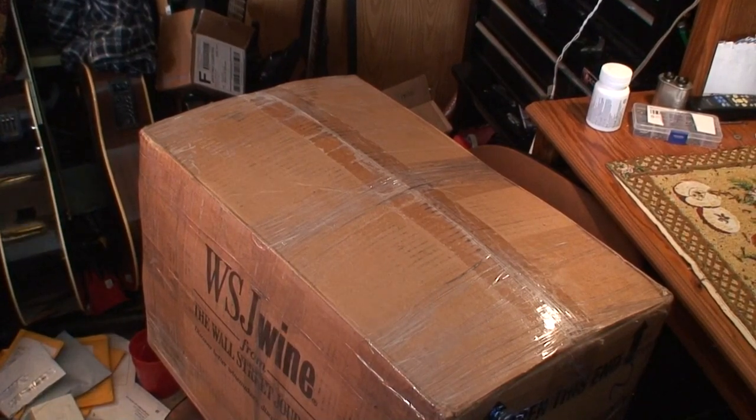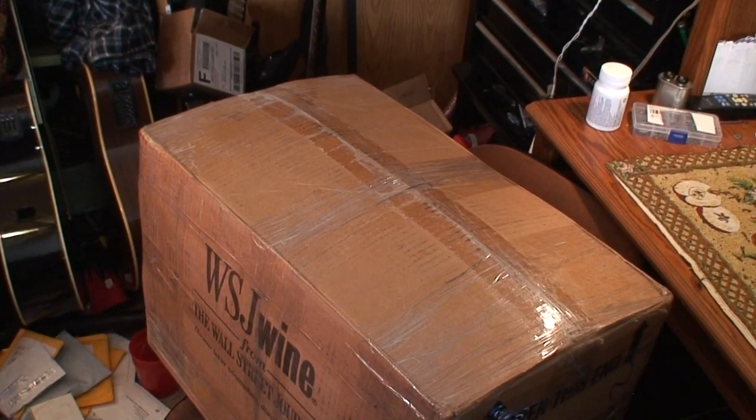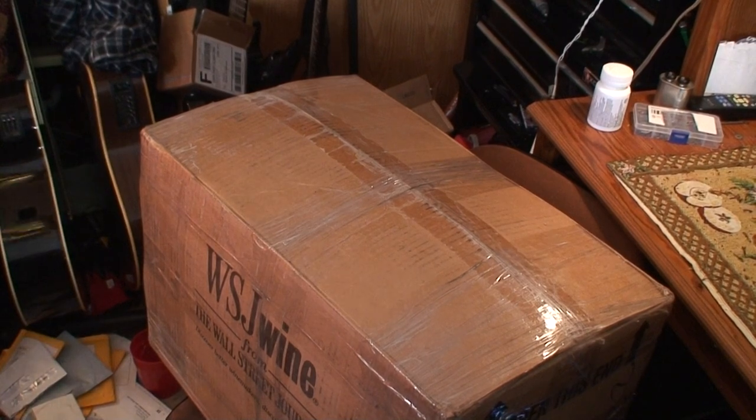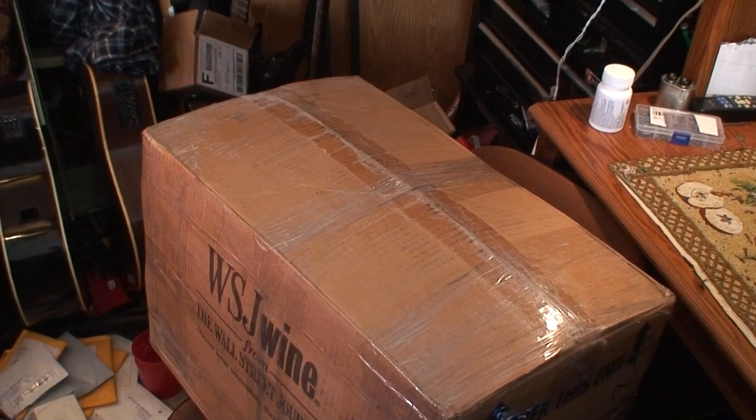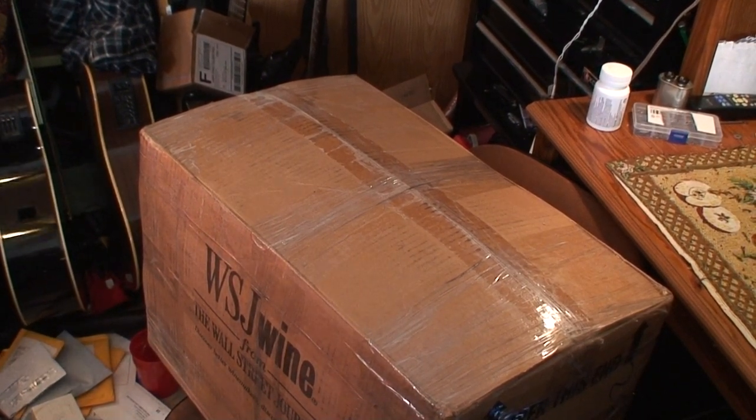Hello everyone, here we have another vintage reel-to-reel machine. It's a Sony model TC-350, three-head. This one does work — seller claims it works, claims he serviced it, that any controls that were sticking have been serviced and lubricated. It plays fine supposedly, but we all know how that goes when stuff's off eBay. The one that was mint in the box — you'd think it would still work — but it didn't.